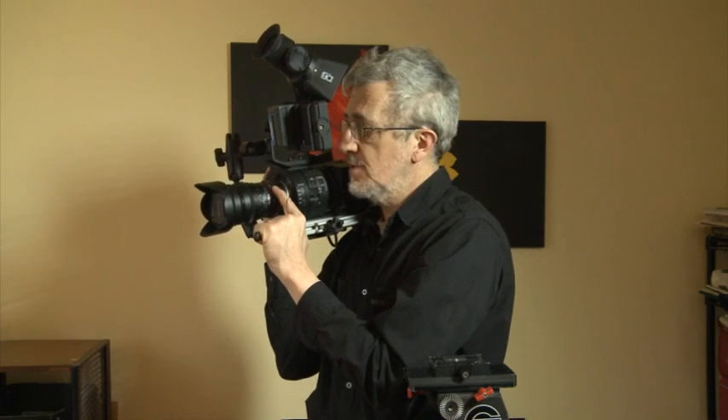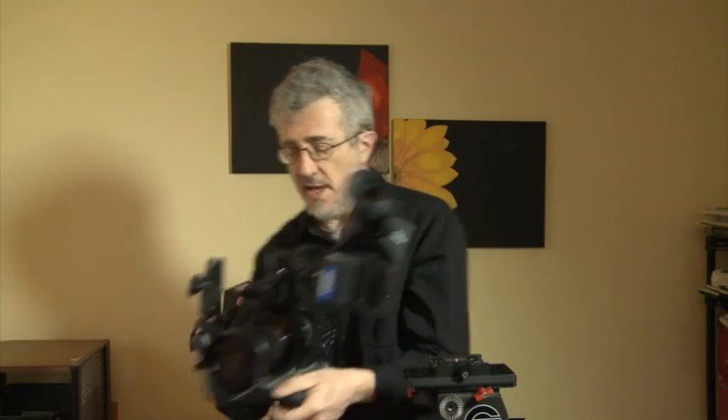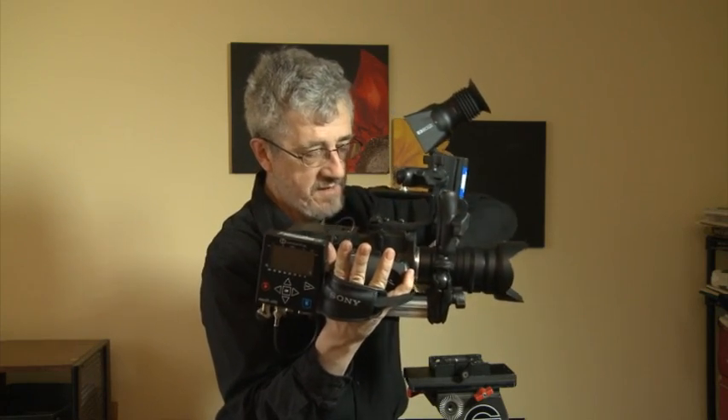The handle rotates, and I can position it depending on whether I have it above my head or lower, and depending on whether I want access to controls like the iris or the focus. If I go low, I can tilt it back a little so my hand is in a good position. With the FS700 and the EX-1 you can also rotate the zoom handle, which makes for a very balanced grip on both sides. I'm going to put this back and show you another configuration.